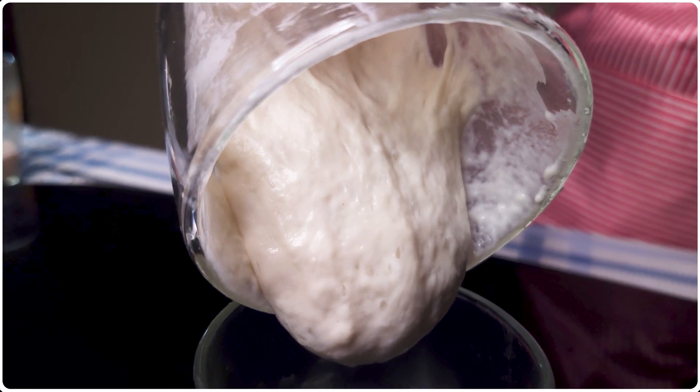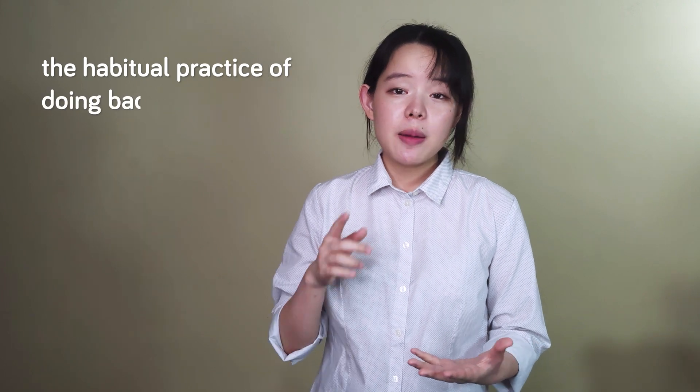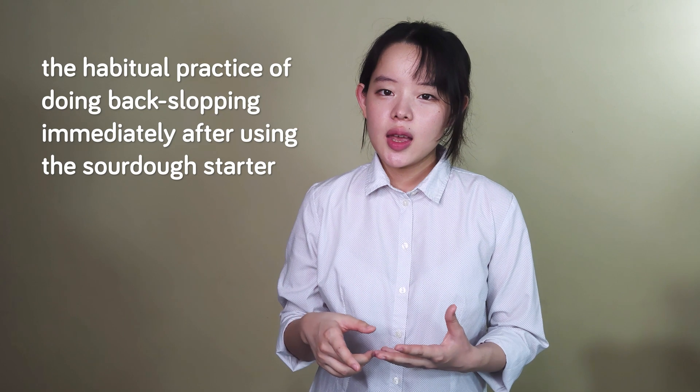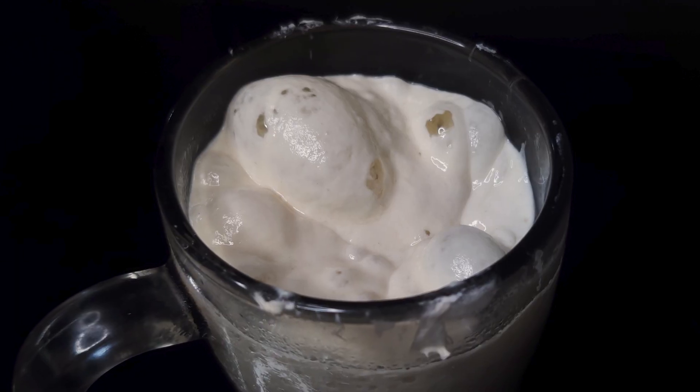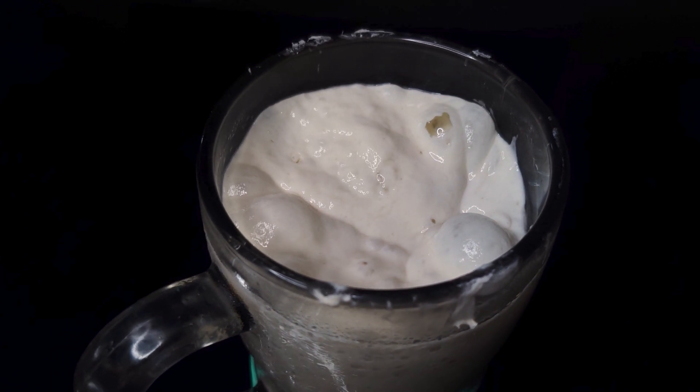And then the starter was placed in the fridge for one night before being used the next morning. And that is what we ended up with. This could easily happen to anyone, especially if you have the habitual practice of doing back-slopping immediately after using the sourdough starter. But even without going too far into the many kinds of scenarios where this kind of overfeeding can happen, it's actually quite easy for a perfectly fine sourdough starter to become an underperforming one overnight.